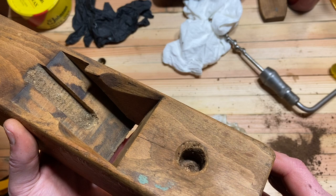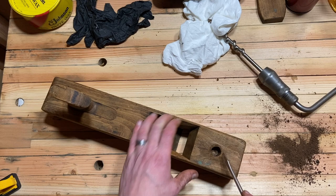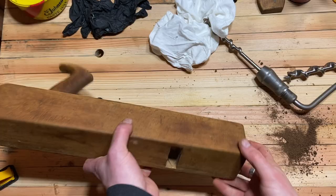You can see I've cut out most of it, and then I just used a screwdriver and was able to pop out the rest. It was just so rotted it all came out really easily.